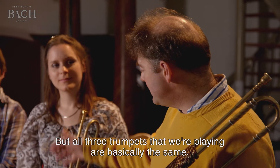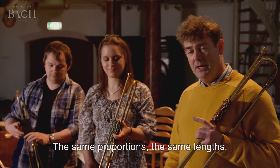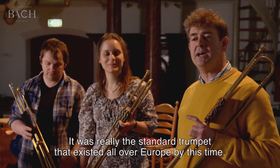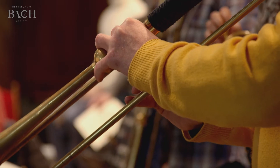All three trumpets that we're playing are basically the same — the same proportions, the same lengths — and it was really the standard trumpet that existed all over Europe by this time.